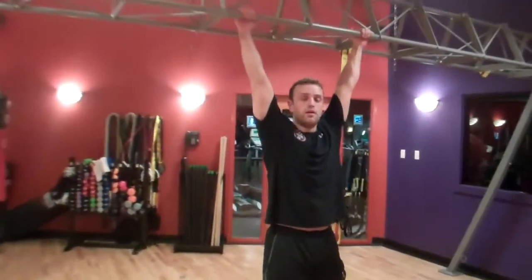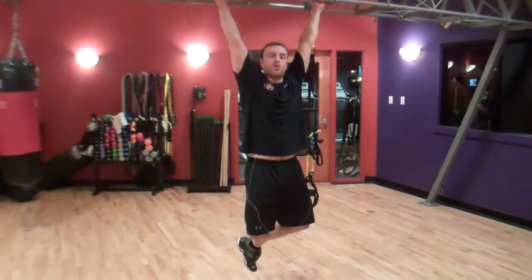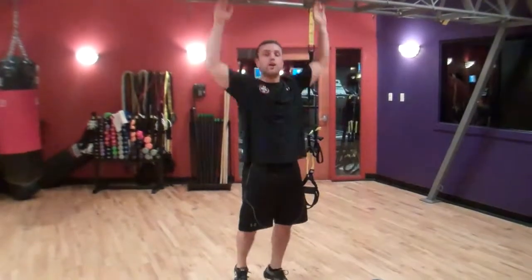Another great way to work up to it could be just to start by holding your body weight. Simply dead hang from the bar — try and do it 30 seconds to 60 seconds. That would really help get you a stronger forearm grip as well as still focus on your back.